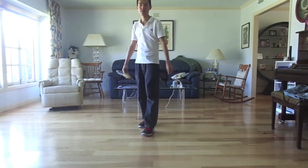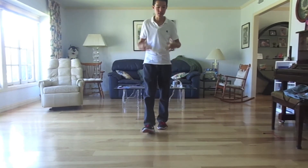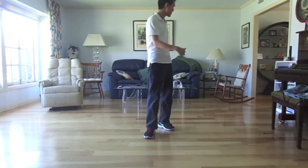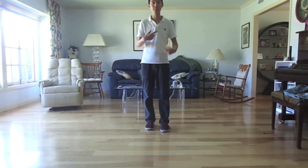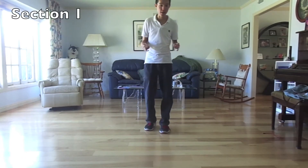So this dance is super turny. There's a whole lot of wall changing here, but the more complicated of it is over there. I'm going to start this dance facing the camera here. You're going to start this dance with your right and you're going to do a rocking chair.